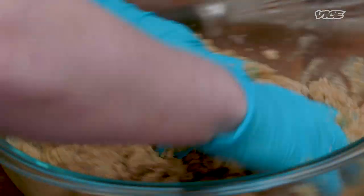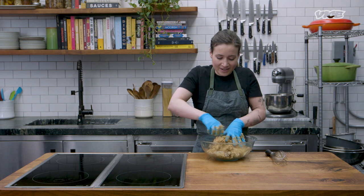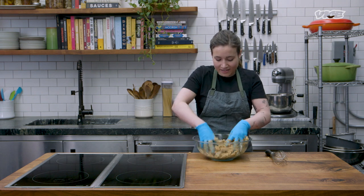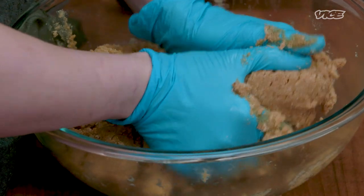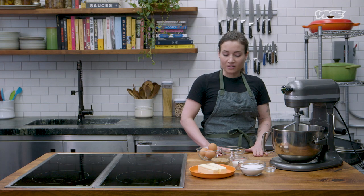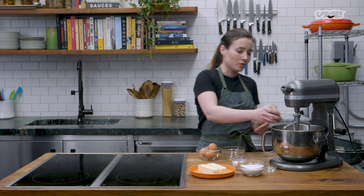I'm just kneading it together by hand, so it's going to be a little bit crumbly. This is pretty much it for the almond paste — it's mashed together into a nice, thick paste. Now we're going to make the cookies themselves, so the almond paste can go right into the bowl.